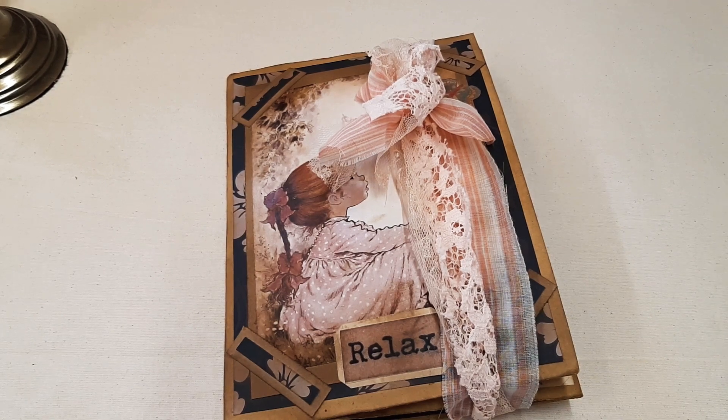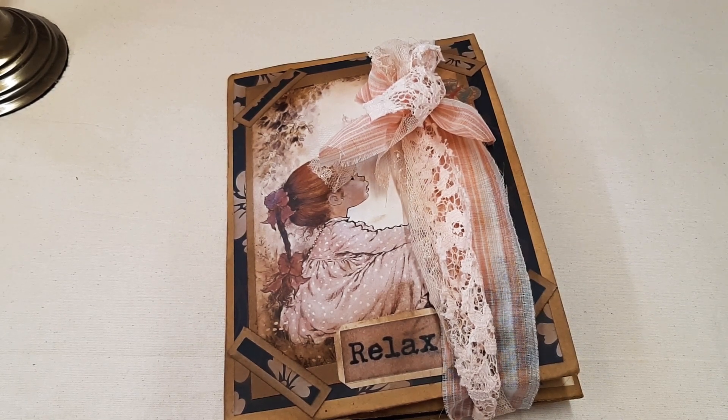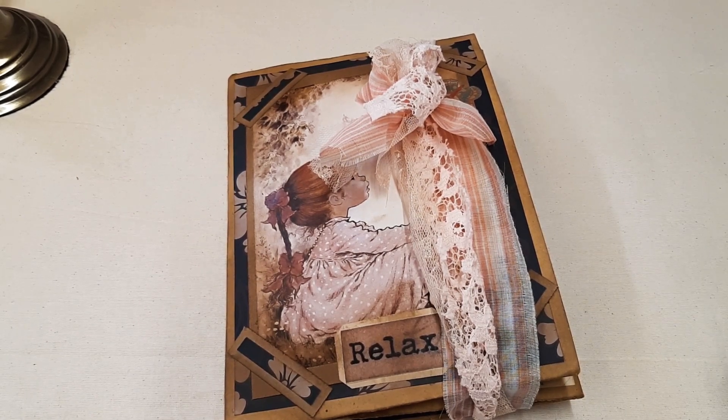Hello, this is Epsilon Handmade Creations. My name is Evy and I'm a crafter, and I would like to share my work with you. If you haven't subscribed, please do so for future videos.